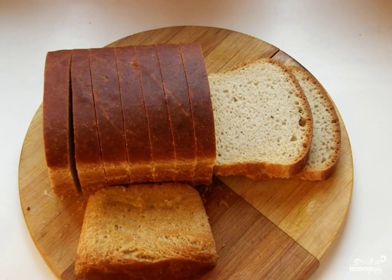After that, bake the bread in a preheated 200-degree oven for 20 minutes, then reduce the heat to 180 degrees and bake for another 20 minutes. Have a nice tasting!